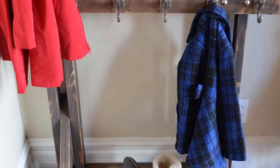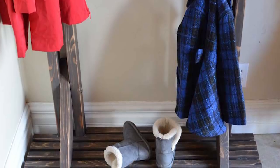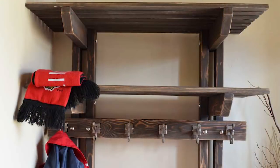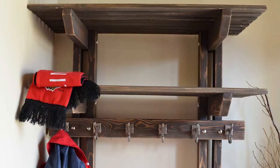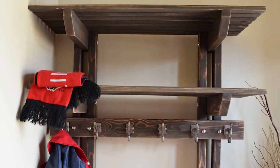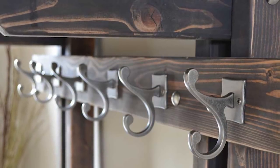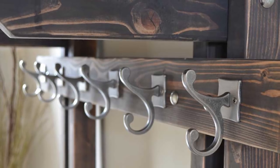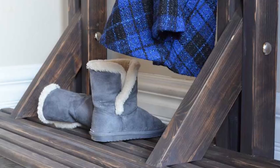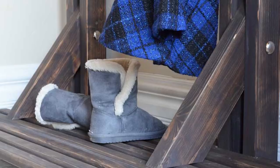Welcome back Remodelaholics! Today we've got a great organizing build for you. No matter the size or style of your home, the entryway is always a clutter magnet — jackets, backpacks, shoes, and bags all need a designated home. This amazing hall tree coat rack is just right for holding all your family's essentials. Amy from Her Tool Belt built this one with plenty of shelves and hooks to hold everything. Be sure to check out Amy's channel and website in the comments below.